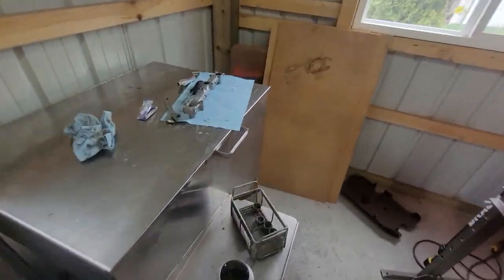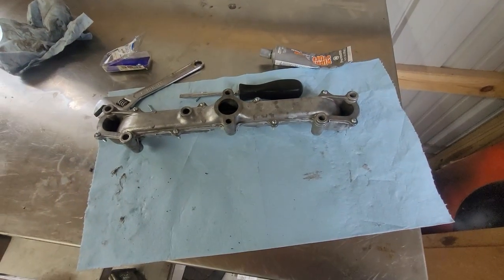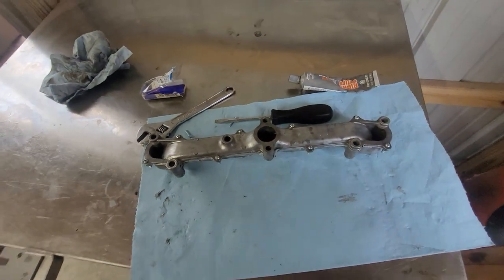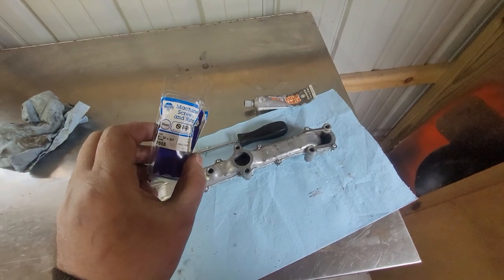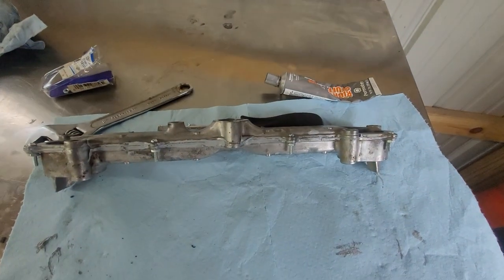Alright, I have the intake sitting over here with the Right Stuff gasket maker setting up and all the 6-32 screws in it. The internet said these need to be three-quarters of an inch.